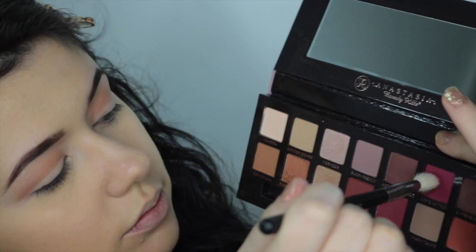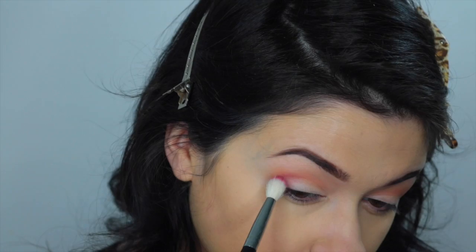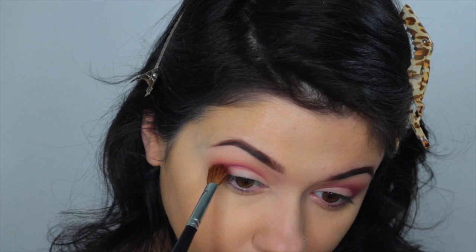Next, taking the color Love Letter and this Crown C441 brush, I'm just applying that right to my crease. I like this brush just because it blows out the color. This is a beautiful berry color. I'm next going to go in with a different brush, also from Crown, and I like this brush because it's a little bit more precise. It's going to make the color a little bit more vibrant, putting it directly in my crease to give me a little bit more of a sharper line.